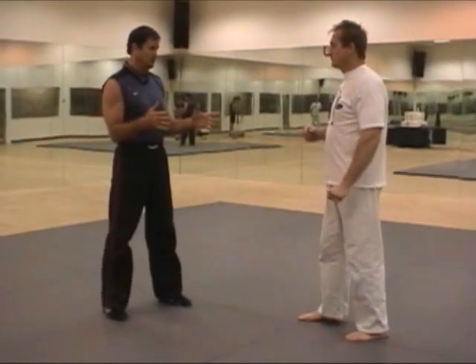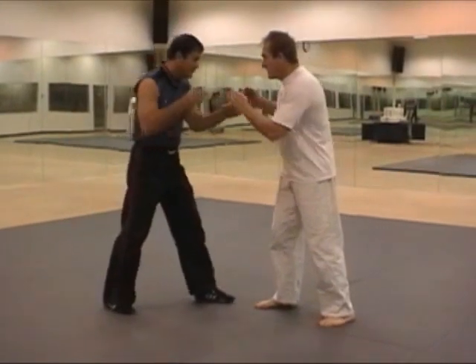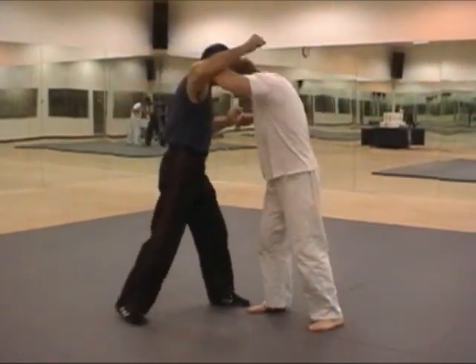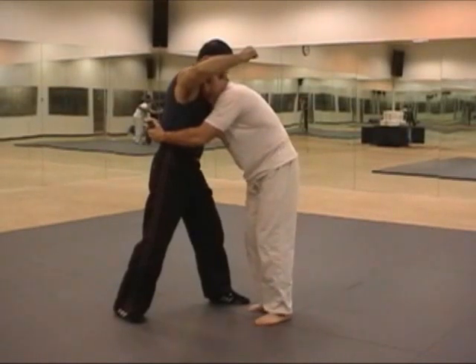We're going to the ground to do some control techniques. The suspect comes up to me and I'm going to get the inside dig on him with my arm. I also want to keep my hands up where I can block if he tries to punch at me. I come inside — this is just going to be a bear hug takedown.